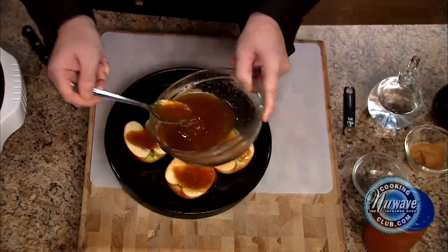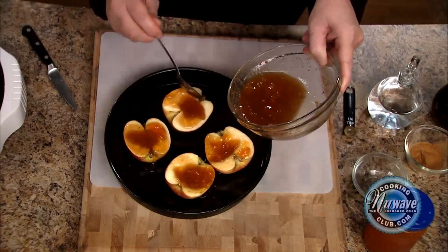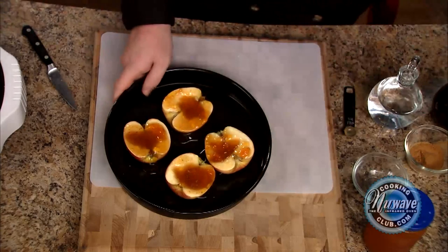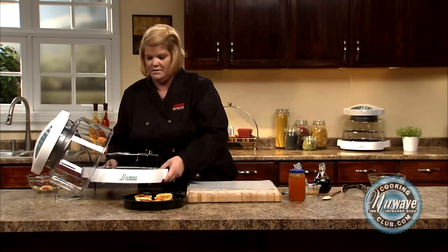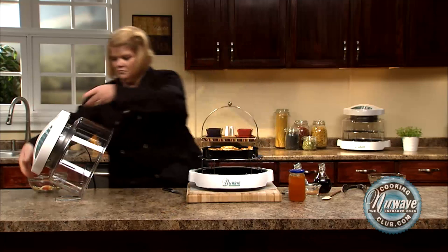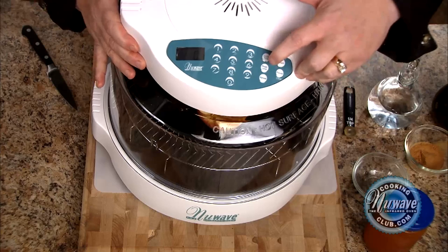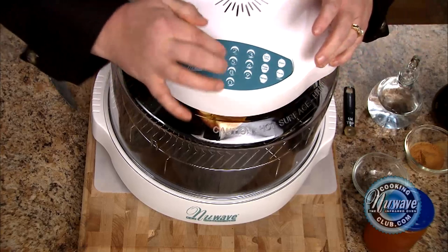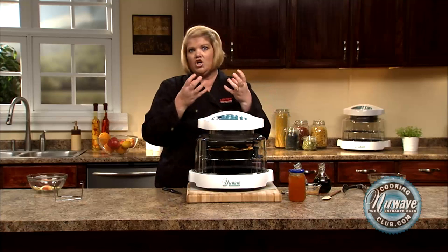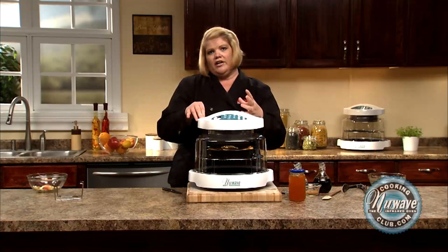These baking pans that come with the extender ring kit clean up so nice and easy. Now, all we're going to do is place them on a four-inch rack. Remember, our oven always starts on high, so we're just going to hit cook time — 15 minutes, start. You can do 12 minutes; I like it really crisp and caramelized, so I go the full 15 minutes. But if you don't like that, go ahead and use 12.